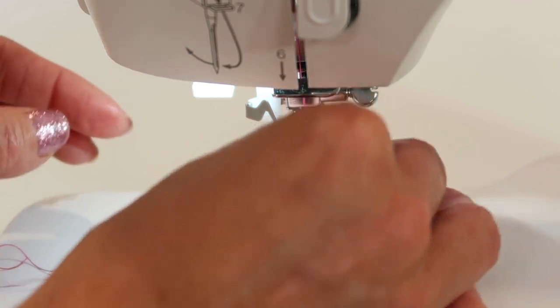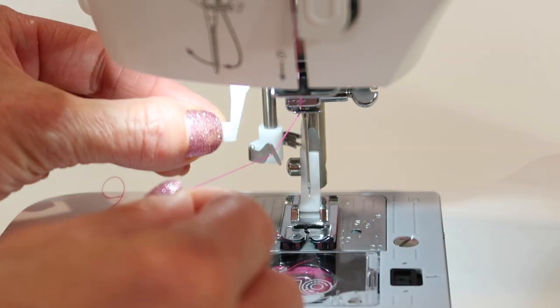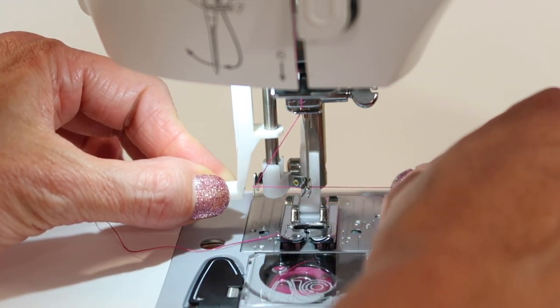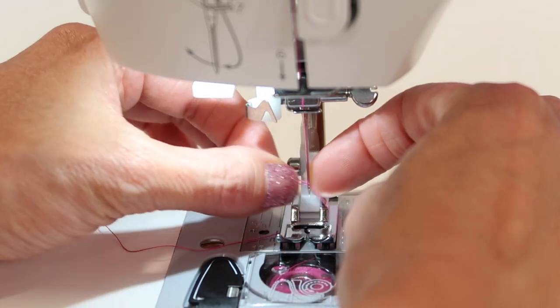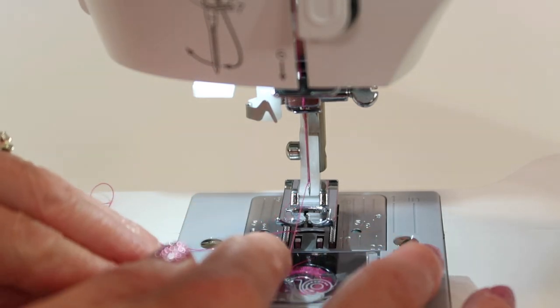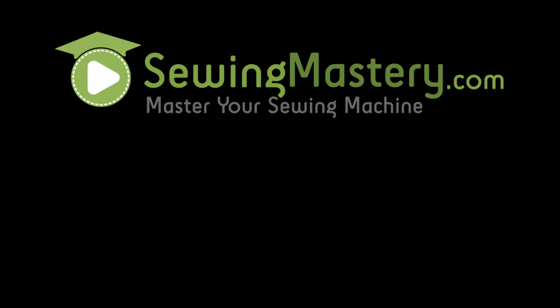Let's try that one more time. Take the thread, bring it down and hook it underneath that arm. Bring it down firmly and all the way around the needle before you put the thread in. Lift gently up and let go all at once. Lift up your presser foot when you're done, slide that top thread down the middle of your presser foot, and then begin to sew.